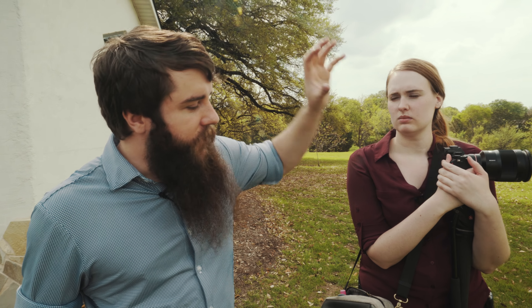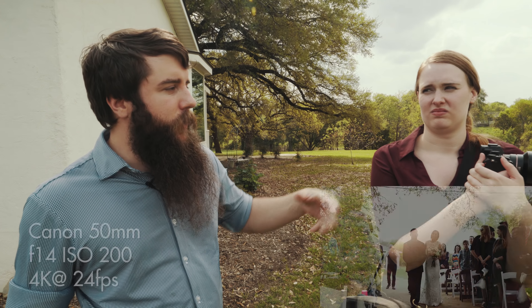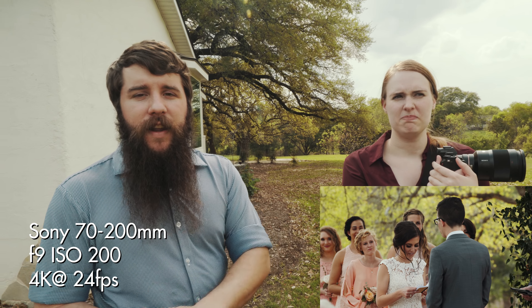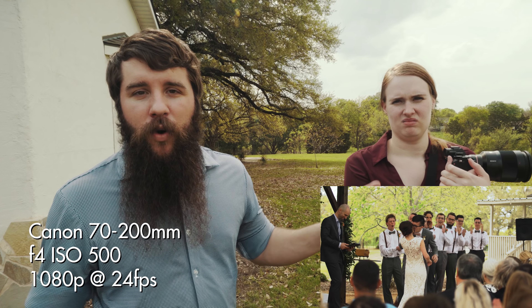Rachel is going to get out the 72-200 for her camera. She's going to keep it on the 50mm for whenever they're doing the walk down the aisle, and then she'll switch to the 72-200 for the ceremony. I'm going to get out the other 72-200 and put it on the Sony FS100, and that's going to be on another tripod ready to roll.